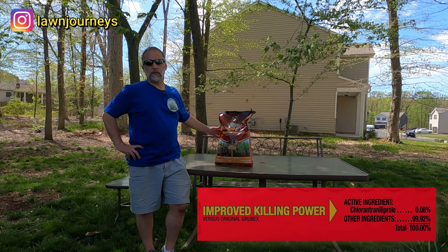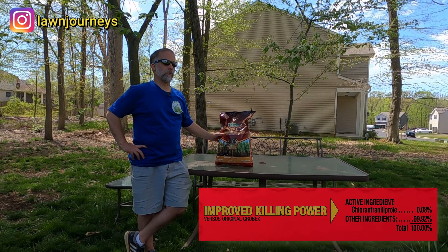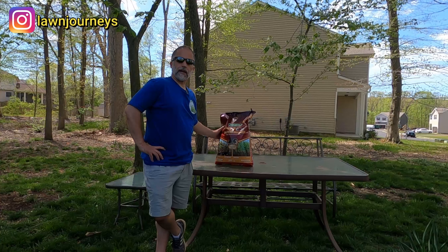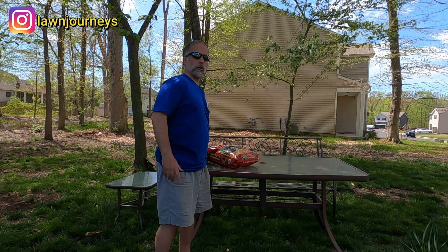This is the new formulation that's not supposed to be killing the bees and earthworms, things like that. It's more environmentally friendly, and like I said before, that's kind of one of the things I'm into. When I did purchase this, they had both on the shelf still, but I did take the new formulation.